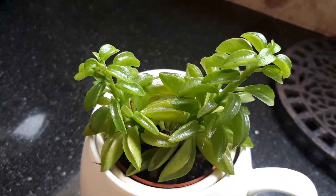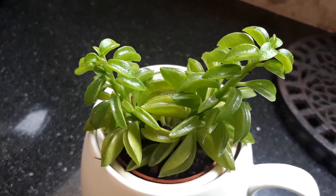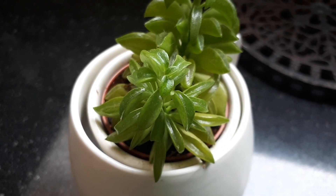Growing hardiness zone is 10B, and the flowers are white, shaped like an ice pop. The leaves are a beautiful part of the plant, at least in my opinion.